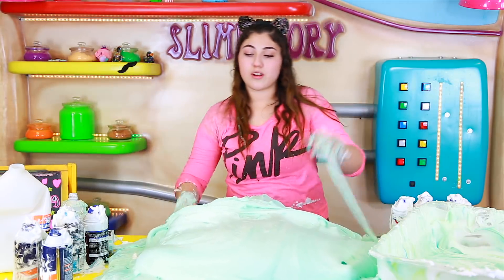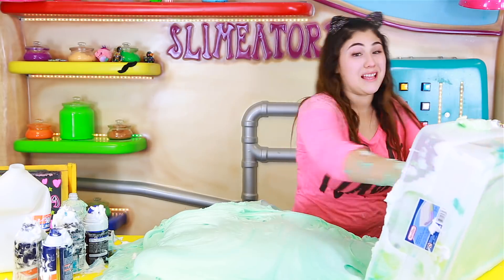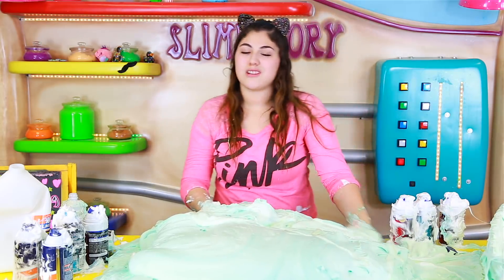Okay I still have some leftover glue so I'm going to go ahead and shove that in, cause otherwise it wouldn't be a full gallon. Guys, if you ever need a workout — make a bunch of fluffy slime. Or slime in general.